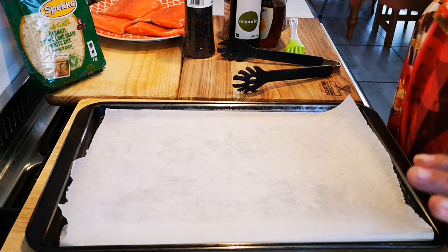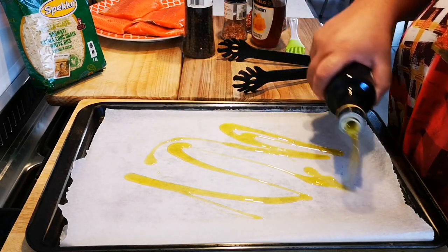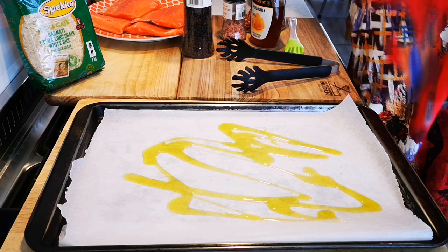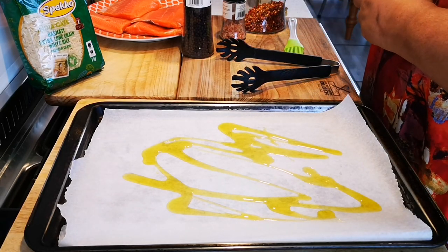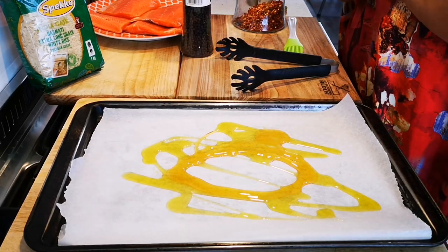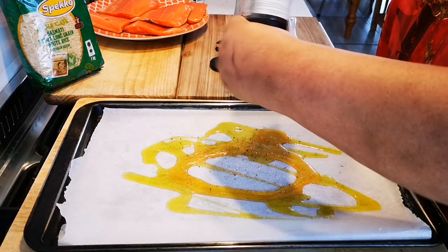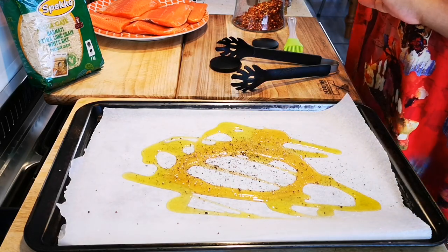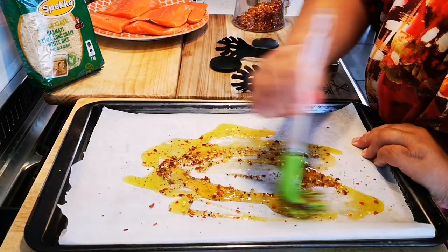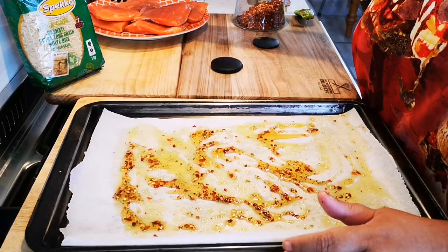You can use any fish you like. First, I'm going to drizzle a bit of olive oil on my pan that's been lined with baking paper. Then I'll add some honey — about a tablespoon — not a lot, plus salt and pepper, and about a teaspoon of crushed dried chili. I'll take a brush and brush it in.